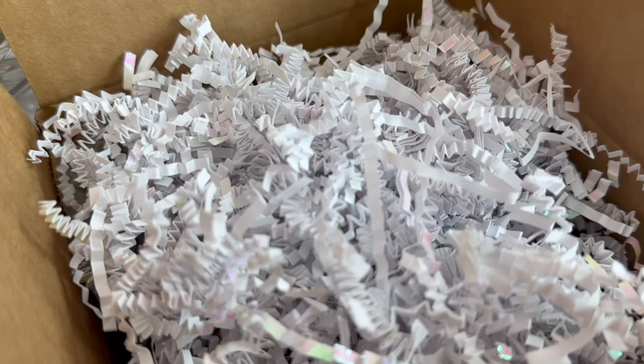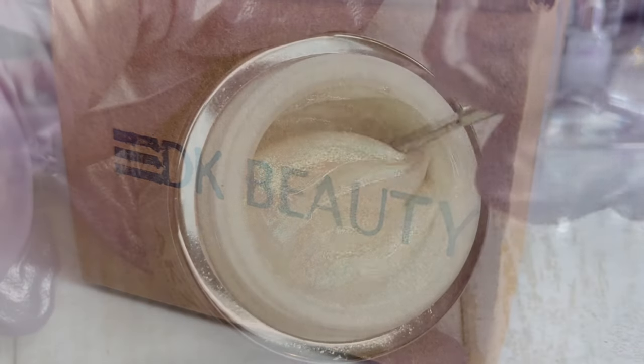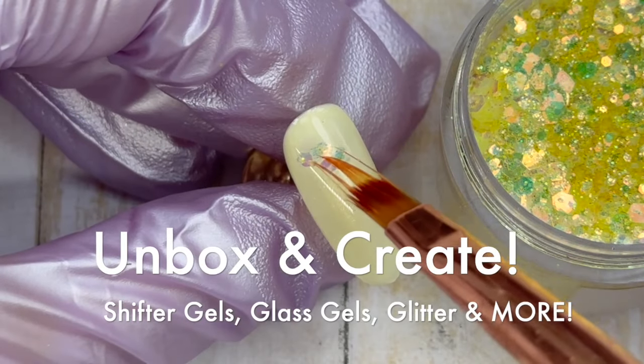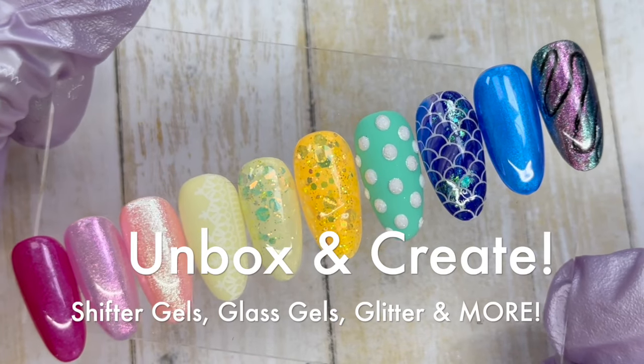Hey everyone, it's Talia here. Welcome back to another unboxing video on my channel. So we have a package here from DK Beauty. We're going to go through all of the contents in it and I'm going to show you exactly what comes to mind when I see the product and show you how I would use it. So let's dive in so I can get started showing you some really cool things that they carry.